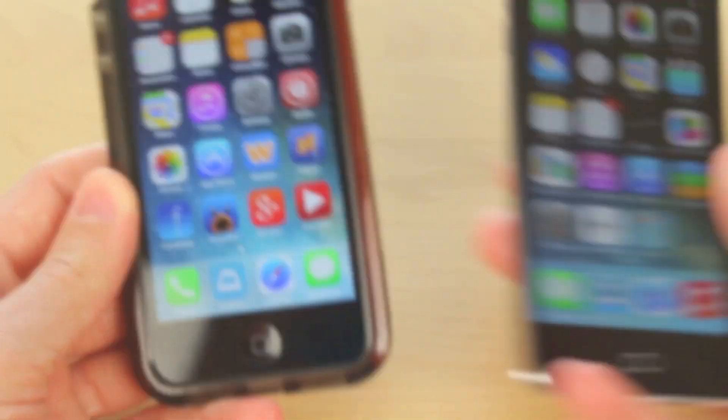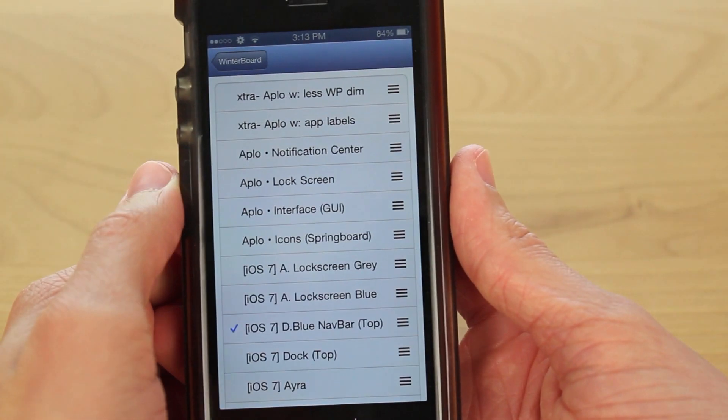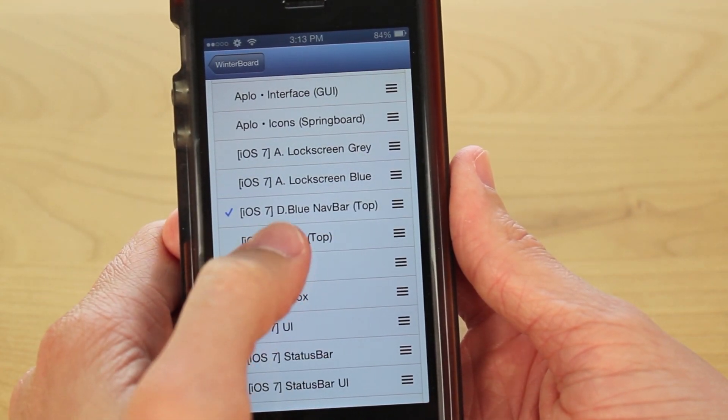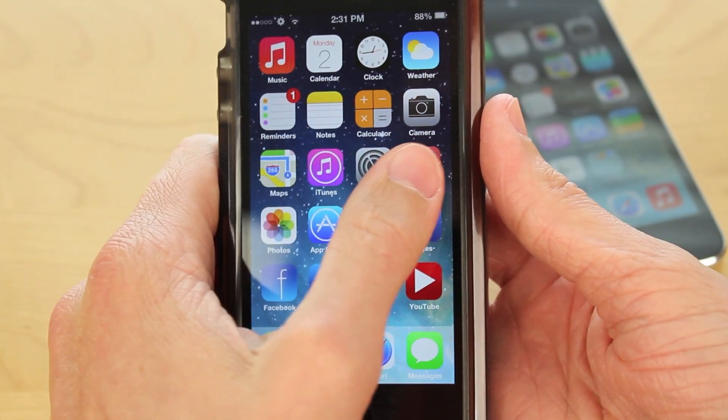So the first step of this process is you're going to want to head over to Winterboard, click on your select themes option, and then click the iOS 7 dock theme. Then go back and respring.